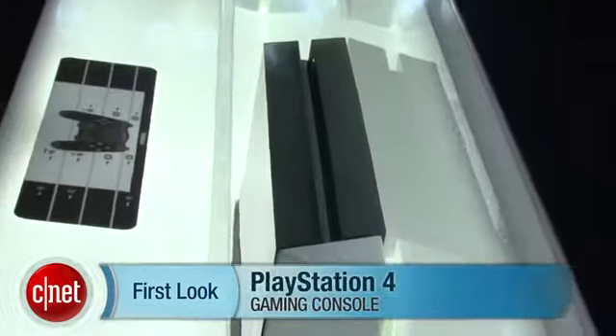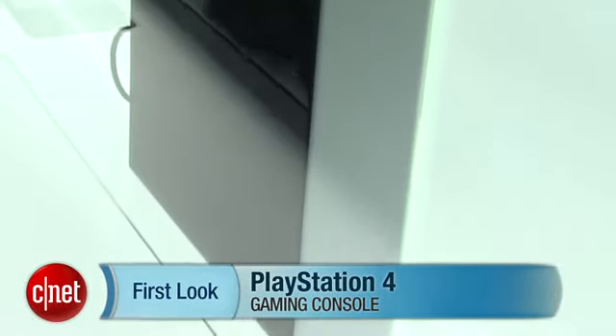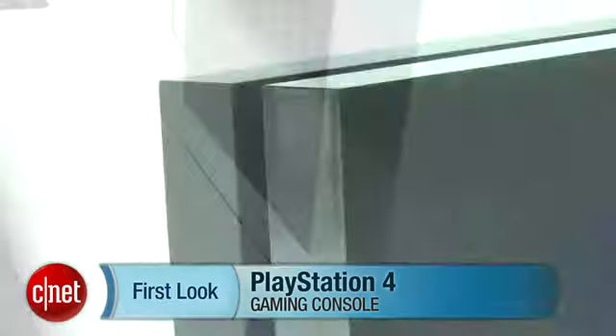Hey everyone, Jeff Bacalar at E3 2013. We're here at Sony's booth. I can't exactly touch it, but right behind this glass is the PlayStation 4 that we just found out about at the company's E3 press conference.